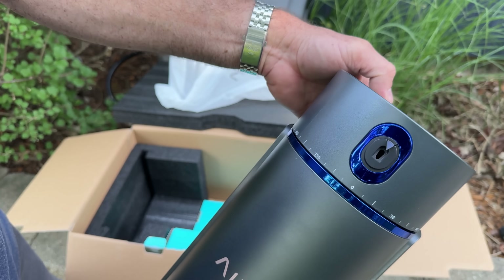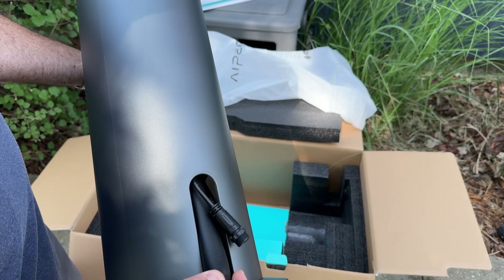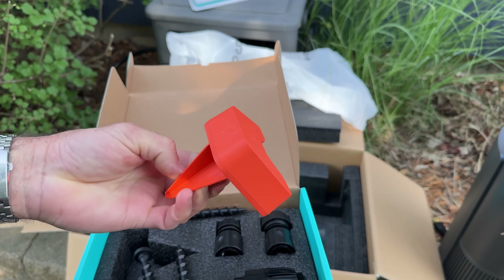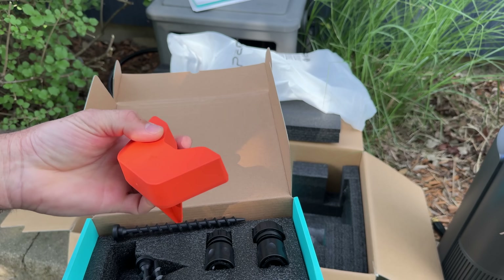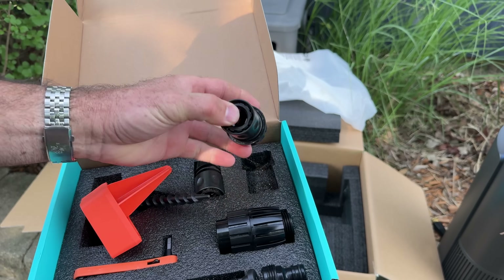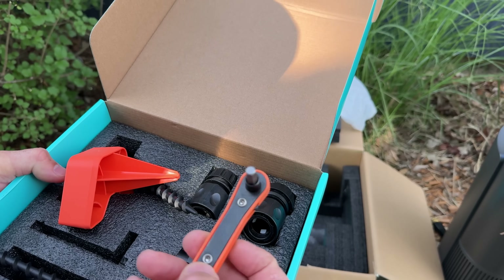It's got a pressure gauge on the top, a head that rotates — reminds me of an ionic breeze, if you remember that. I'm starting to date myself. You got your water connection and power on the back. Got some hardware. We got this so we can stick it in the ground, so if we have to remove it to cut the grass, we can find its exact location again. We got some ground stakes, some plastic water adapters.